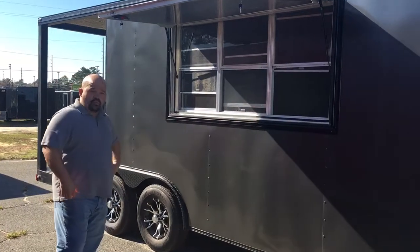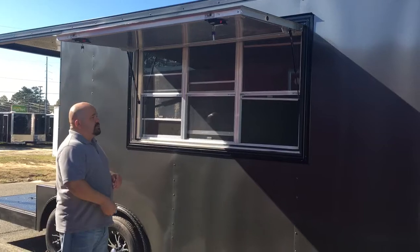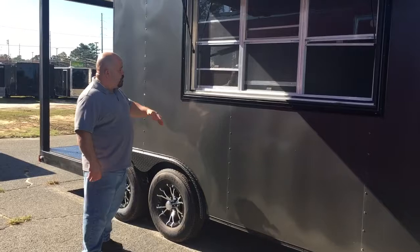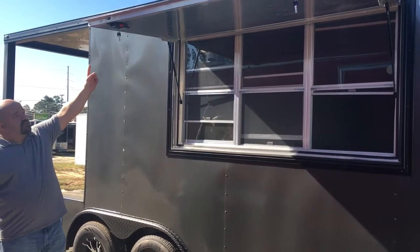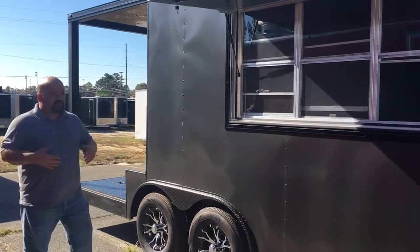Over here on this side, we have your serving window. It's a 3x6 concession door window combo, which comes with your concession door, your windows, and your screen as well. We can add any kind of flap on the outside, and we can even add external lights on the outside of your concession window for you to better serve at night.